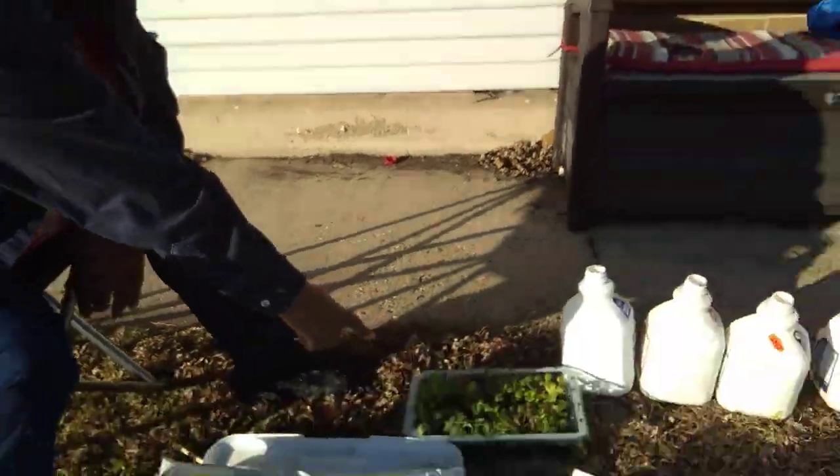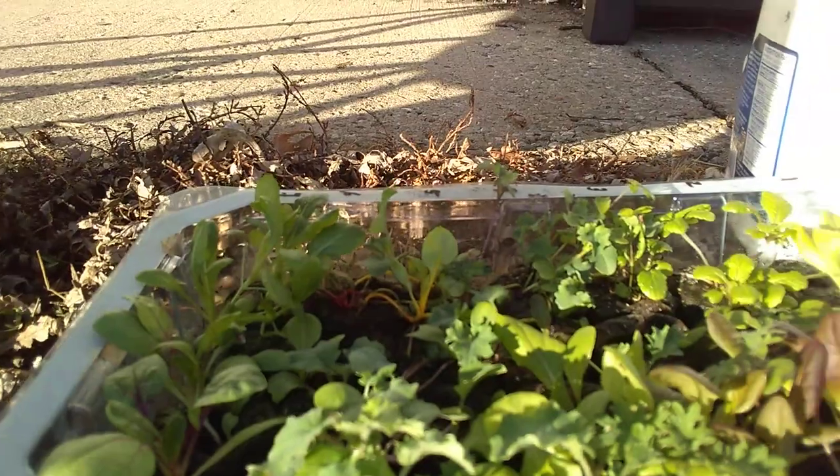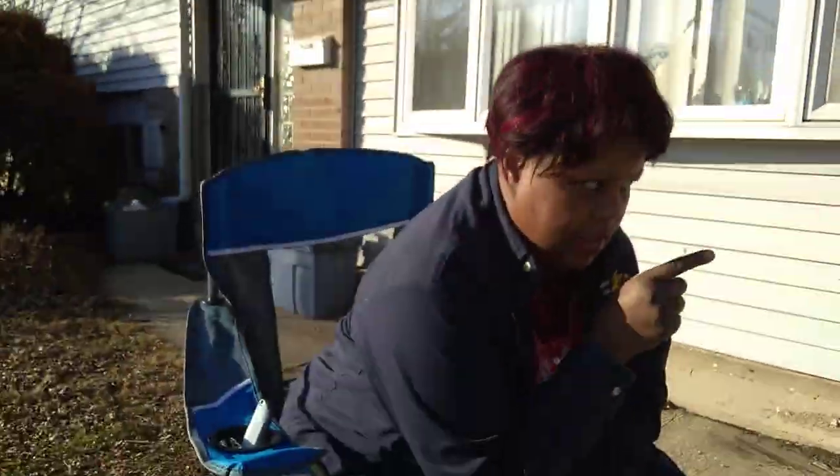I want to show you — I planted these November 21st, I believe. There's a box around the corner. I'll link that video where I planted some seeds in my raised planter box on the 16th of November, and got — the 16th of November, they'd been in about three weeks and there were sprouts.